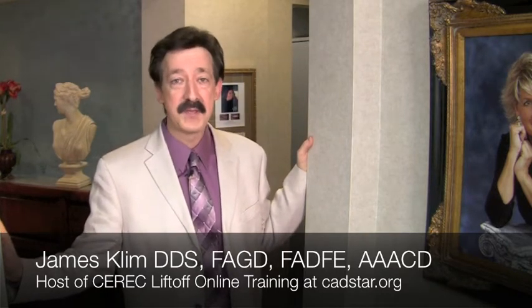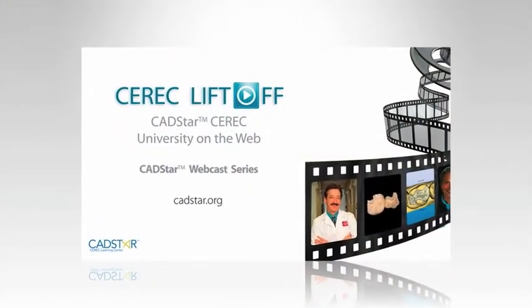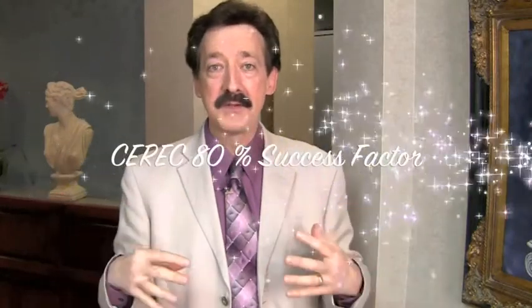Hello, my name is James Clem. I'm a proud CEREC owner and it's a privilege to convey my passion about CEREC and some of my tips to Club CEREC. I'd like to talk about the sequence of virtual design I've mentioned in my lectures and teaching series at cadstar.org, which is where I have my curriculum online called CEREC Liftoff. The Clem mojo within CEREC success is all about the optical impression and how you prepared before your optical impression — that's 80% of our success.